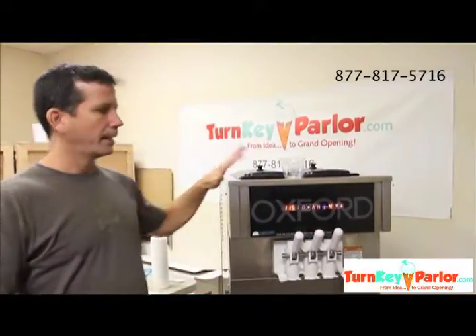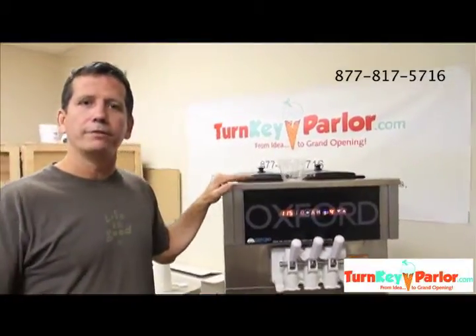Hi, Neil Williams here, President of Turnkey Parlor, and today we're working with our Oxford OX500 frozen yogurt machine, and what we're going to do is a little trick.